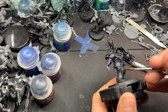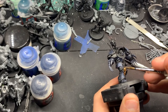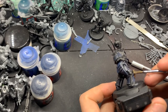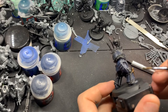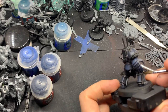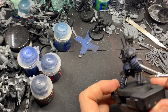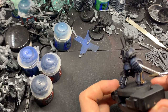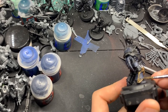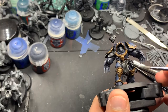Once that's done, we're going to come in with Decayed Metal from Scale 75 and do the trim. If this was a squad sergeant or a Chaos Lord, I would probably do the trim in Black Metal from Scale 75. It looks really good when you do a silver trim with the blue armor, and then you do a blue shade over the trim. It looks really nice.